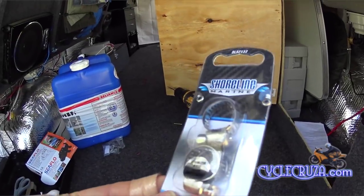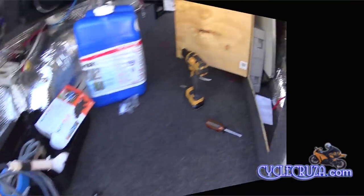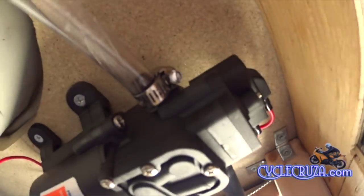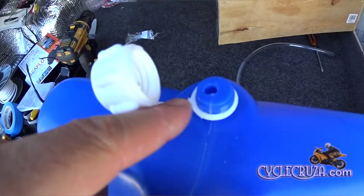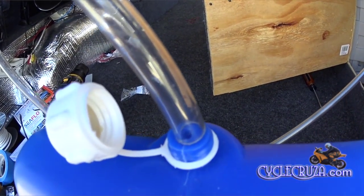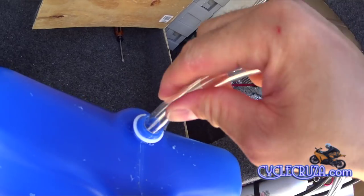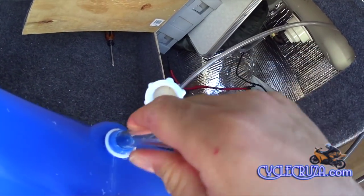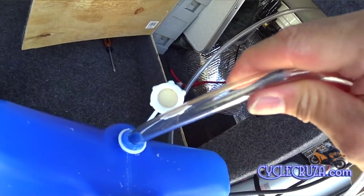I just used some hose clamps to clamp down the hoses. What's awesome is that the shower head hose from that former shower kit fits perfectly on this water pump. I went ahead and installed it, installed the flip switch. Now to install the water hose and water container — the back entry hole was too small, so I had to drill a half-inch hole. That hose is half-inch outer and three-eighths-inch inner. The hose fits nice and snug and I can leave it in there permanently.